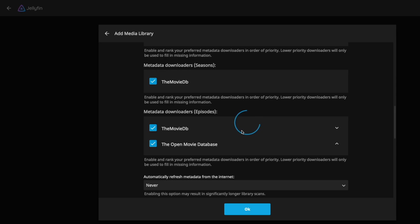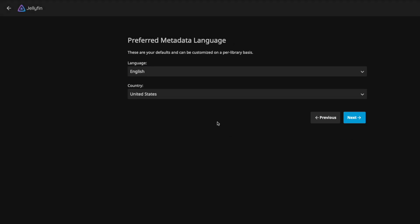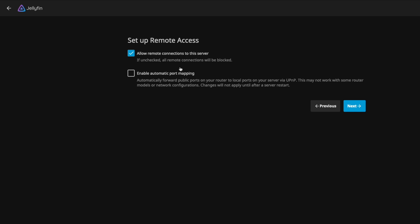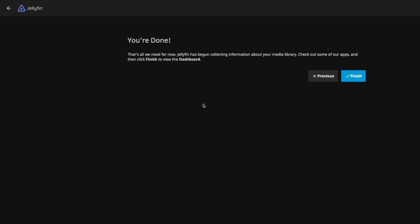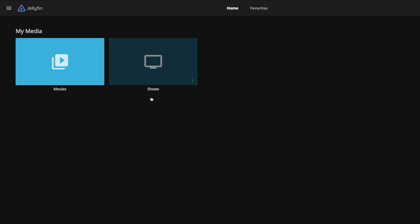Click next again. For remote connections to the server, that's up to you — I'm going to allow it. All done — click finish. The default username was nobody, so we'll just sign in since there's no password.